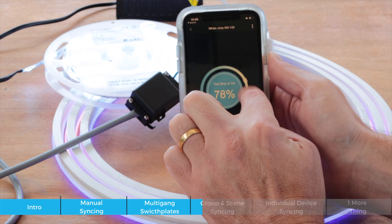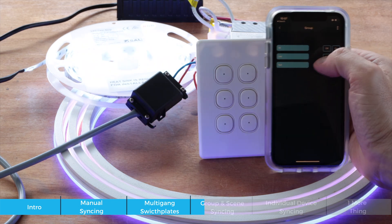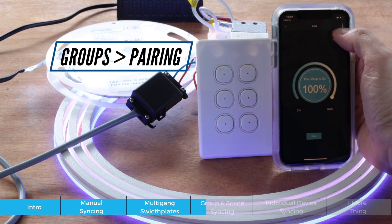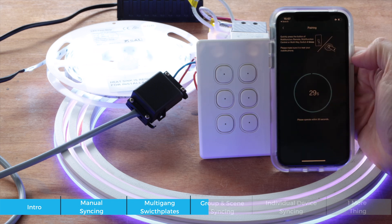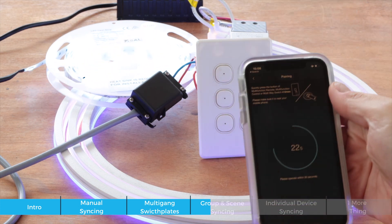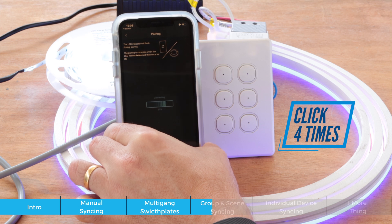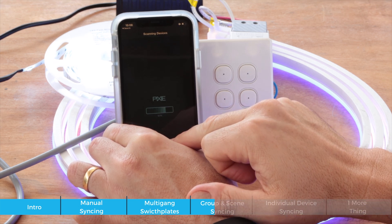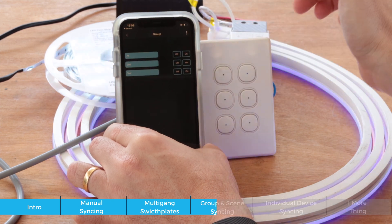I can control them directly from the app as individual devices. Going to my groups, I have a group called 'LED group' and I want to sync that group to one of the buttons on my panel. I go into the group, click pairing, and it gives a list of devices to pair with. It asks me to press the multi-function controller button four times — I press it four times, it connects, and pairing is successful.